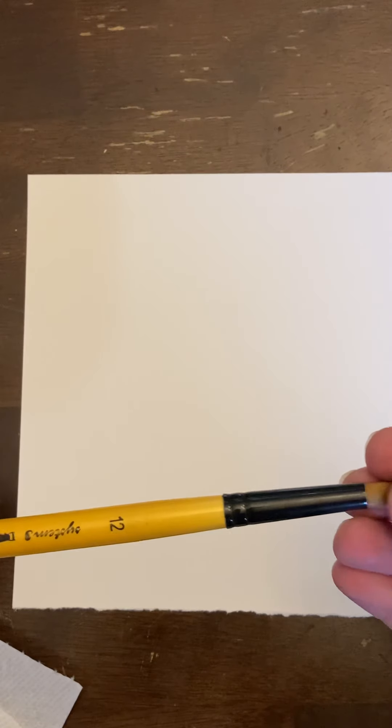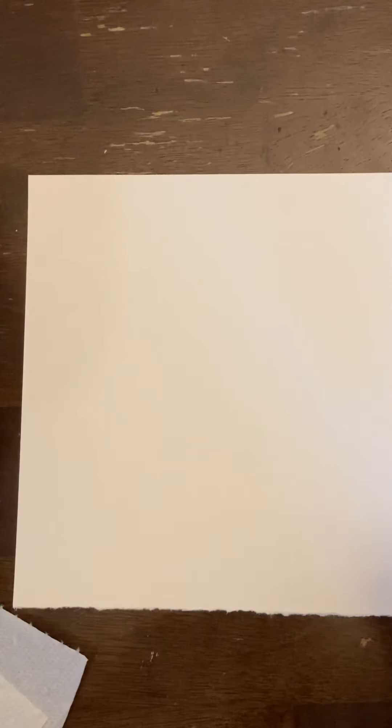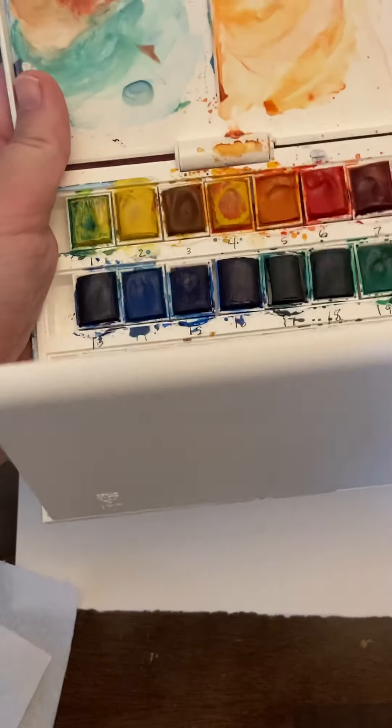I'm just going to try something a little different today. I have a number 12 paintbrush round, and then my water is here. I'm going to be using a paper towel and a Winsor Newton watercolor set that I got when I was in London last year.